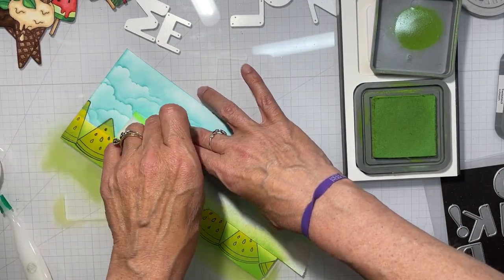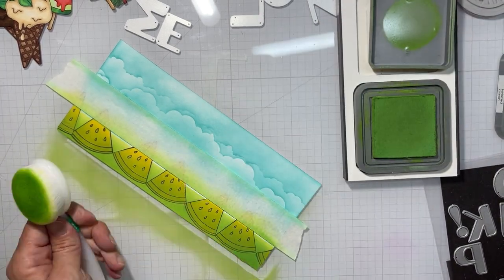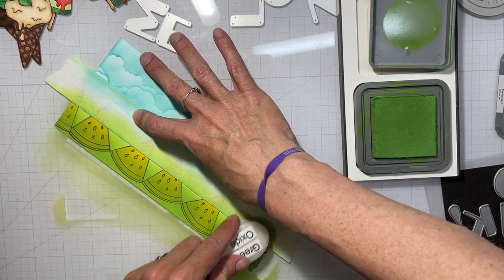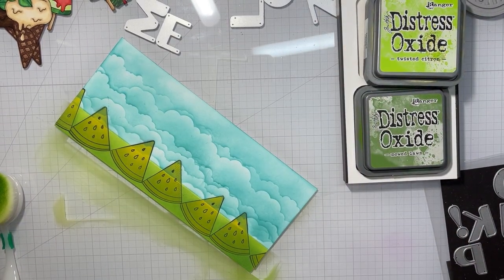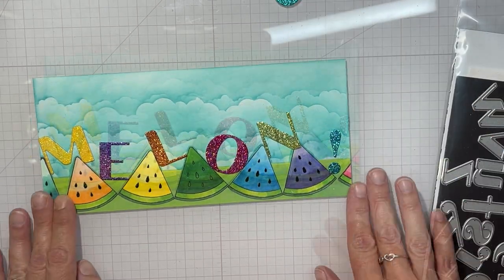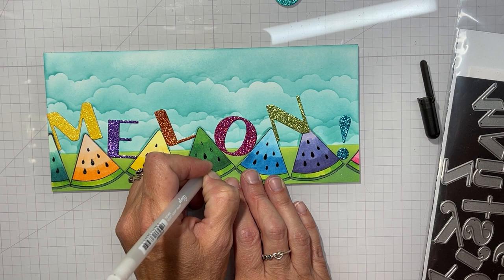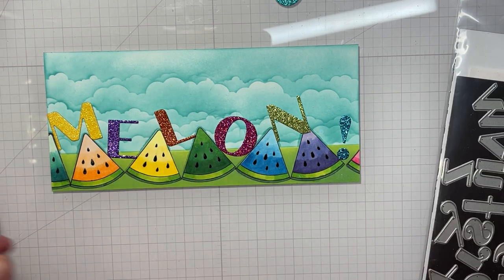I have so many images still to use on cards, so if I make any more I will post them on Instagram for you guys — there were just so many and they were all so cool, it was hard to decide what to make. Then I used my Nicole upper and lower alpha dies, the uppercase ones, to cut out the word 'MELON' with an exclamation point.